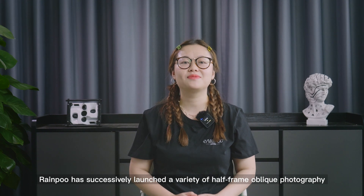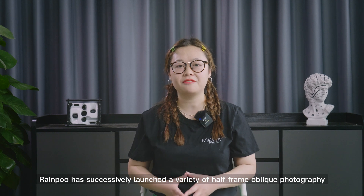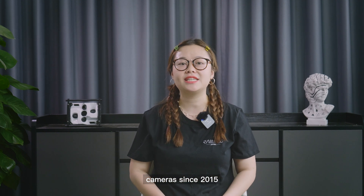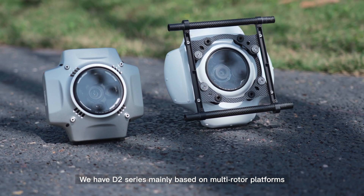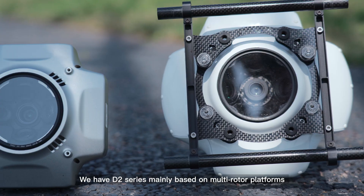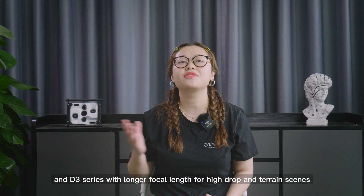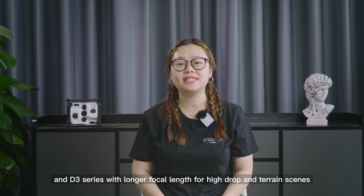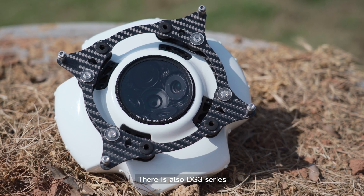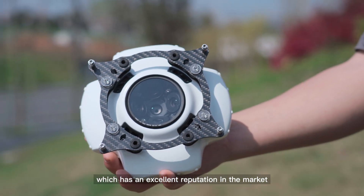Ripple has successfully launched a variety of half-frame optic photograph cameras since 2015. We have the D2 series, meaning based on motor rotor platforms and aimed at the management of premise and length, and the D3 series with longer focal length for high drop and tearing scenes. There is also the DG3 series, which has an excellent reputation in the market.